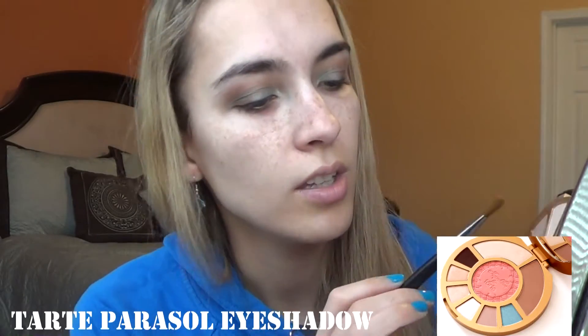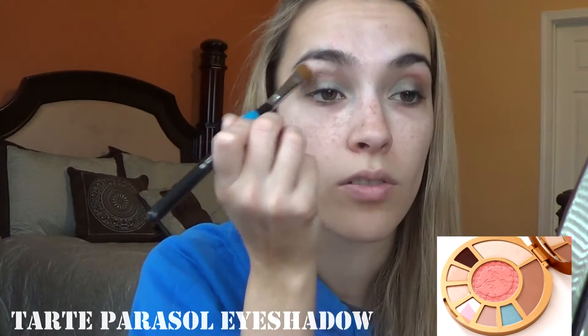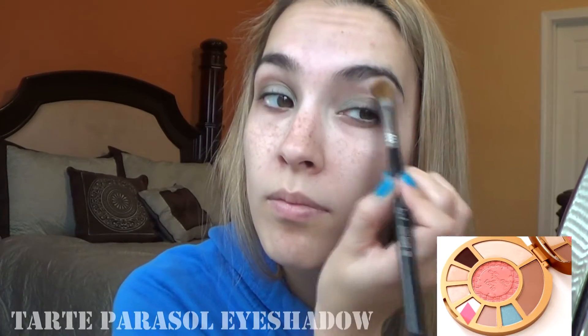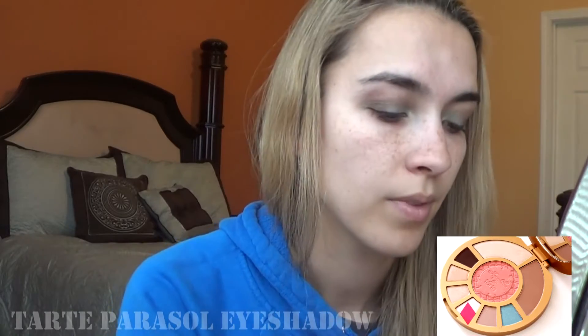I got majority of my eye. I do want to do my brow bone. I'm going to go in with my Sigma Large Shader E60 brush and take this bright shade right here, tap that on the brush and go right under the eyebrow. And I like to do it a little bit in the inner corner as well.